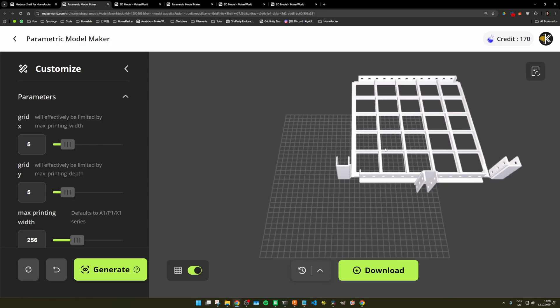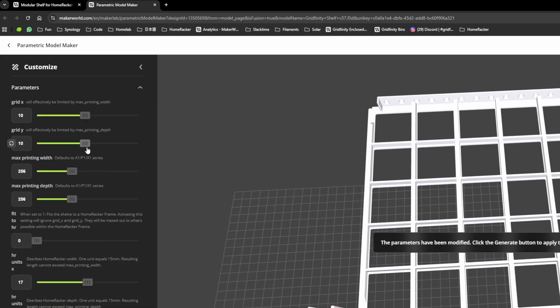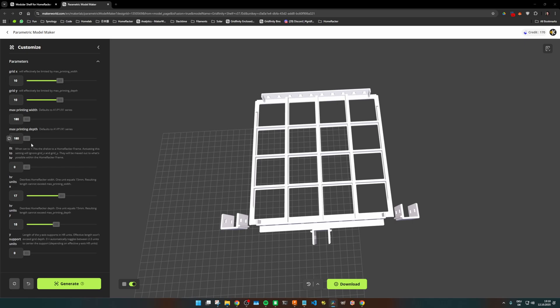You are presented with a default size shelf as well as stabilizers for the Y-axis — single and double — to allow side-by-side shelves. First, we have our size parameters: Grid X and Grid Y, which are the desired Gridfinity units, maxed out at 20. Watch what happens when I set it to 10x10 and click Generate — nothing changed. That's because of my first safety net, so you don't exceed the maximum printable area and generate yourself an unprintable model. That safety net is tied to the next two parameters: Max Printing Width and Depth. They default to 256mm, which fits most Bambu machines.